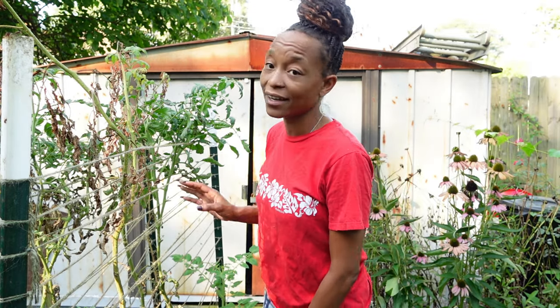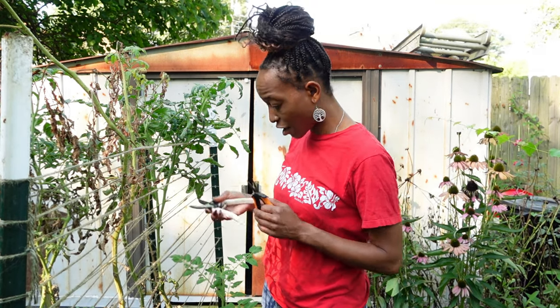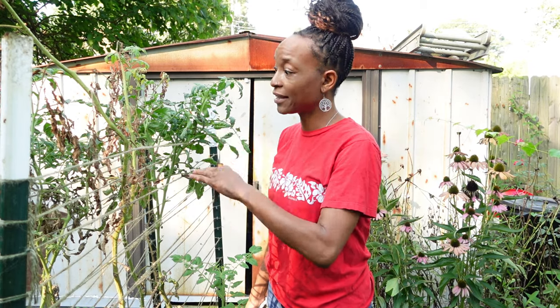Our first frost is not until November, so I think I can get another flush of tomatoes before the season is over. The bags I was going to use for potatoes — I'm not going to plant 60 bags of potatoes — so I could get another round of tomatoes off of these suckers. We're gonna cut the suckers off, cut the dying plants out all around the garden, and whatever amount of suckers we have, we're gonna plant them into the other bags.